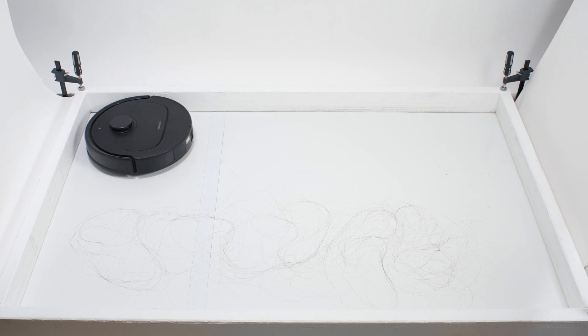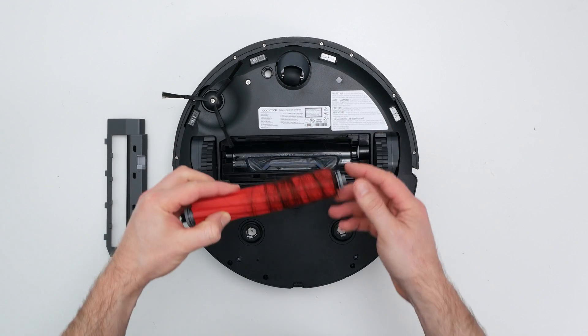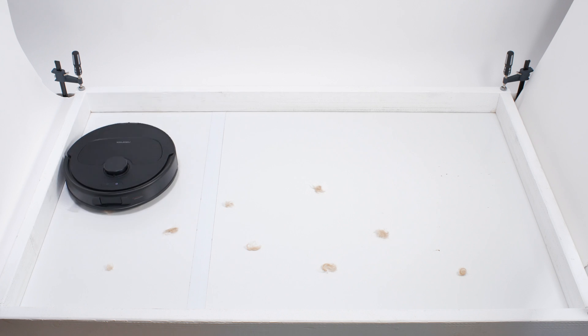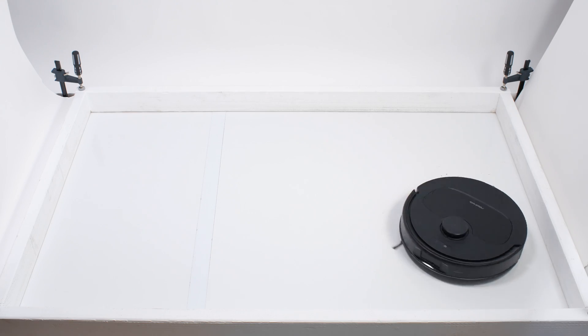In our human hair pickup test, the Kirivo S picked up all of the hair, but most of it wasn't pulled into its dustbin — 70–90% of the hair tangled around its brush roll and had to be cleaned off manually. This is still an average result for this test. The Kirivo S performed very well in our pet hair pickup test, picking up and collecting all of the shorter pet hair in its dustbin.